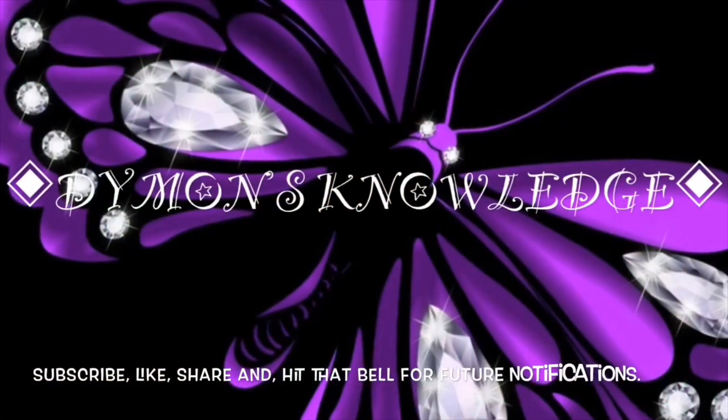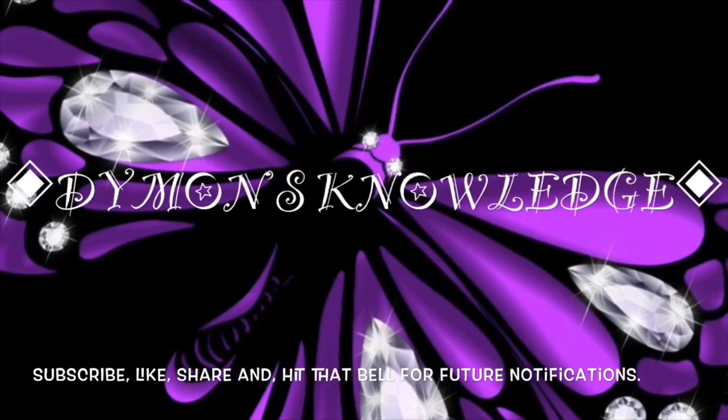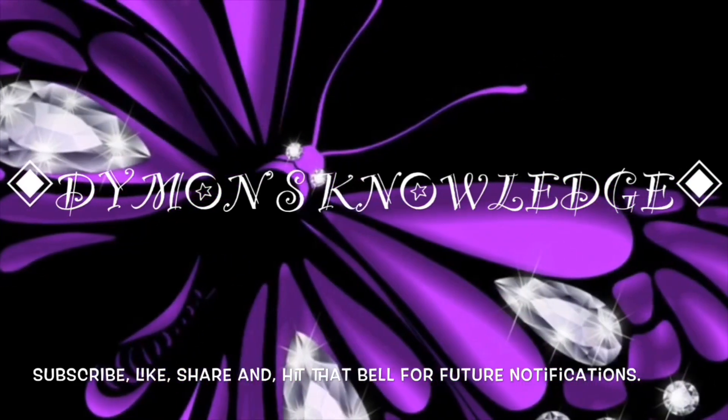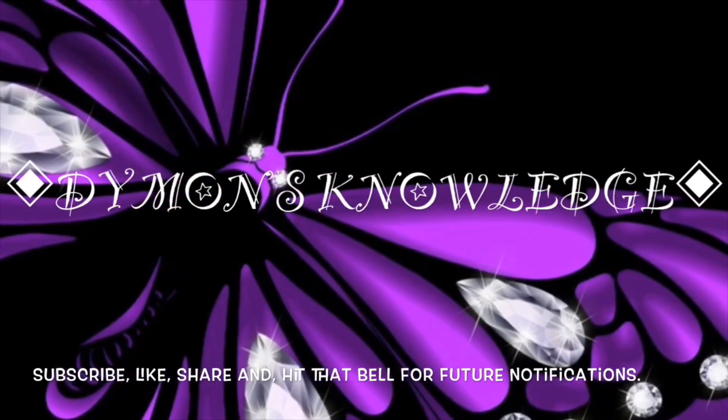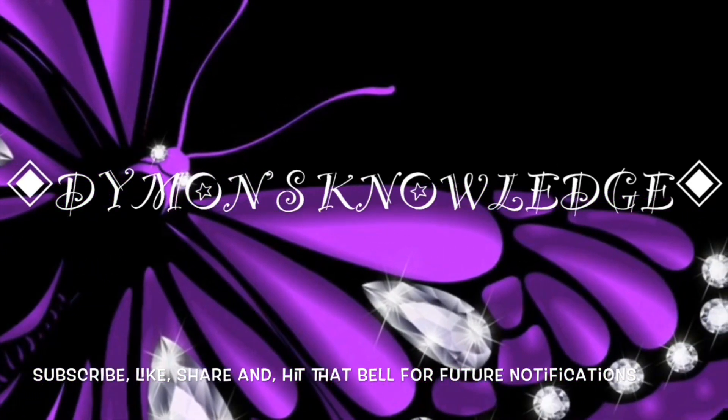Hello everybody, it's me Diamonds Knowledge coming back at you with another great video. I talk about my life and the world around me. I also do product reviews and tips on being a better me that might help you. I hope you enjoy this video, so let's get started.